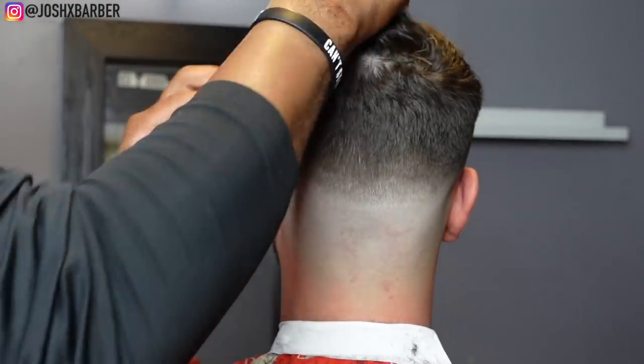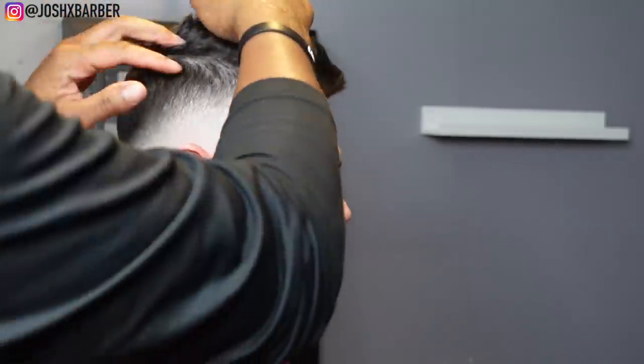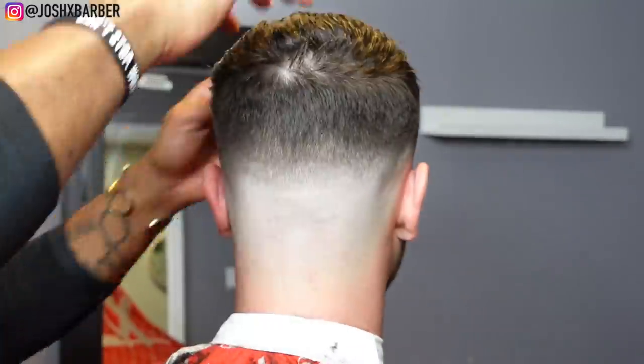Right here we're going to be applying some styling pomade to get more control of the hair and make it flow the way he wants it to. It's kind of like a messy look but it flows to the front.